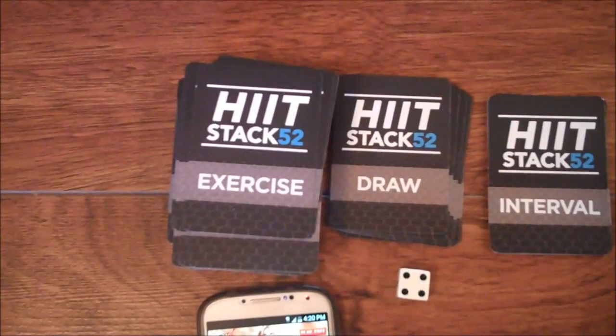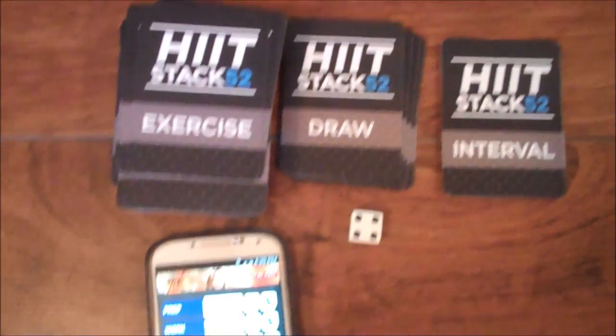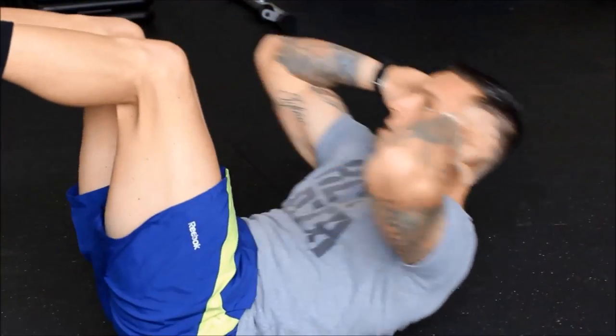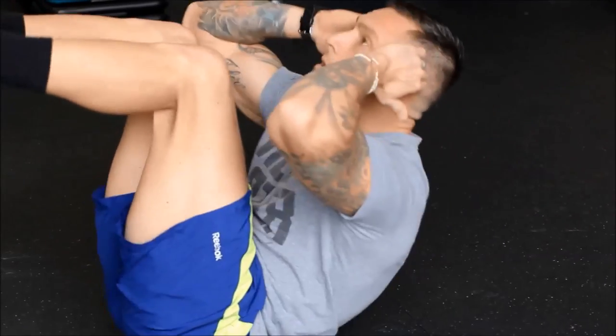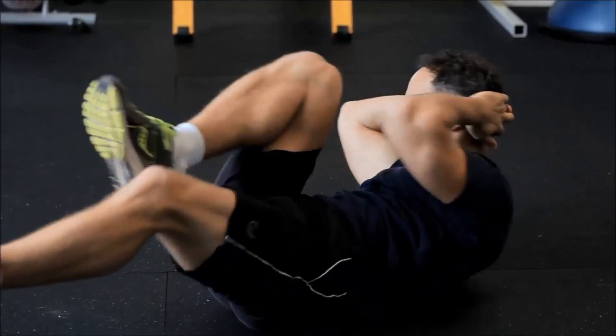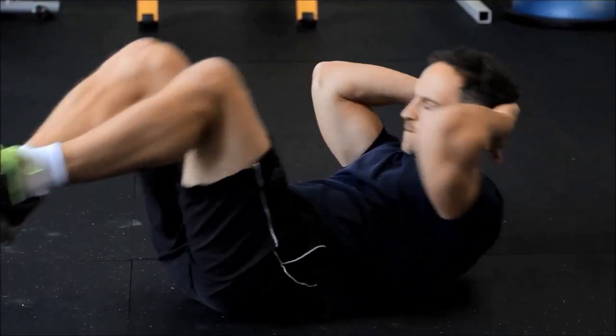Once you are familiar with the exercises on the card, it's time to play a game. The exercises performed should be done at 80-100% intensity — meaning perform the exercises as fast as you can under a controlled and safe motion, without sacrificing proper form.